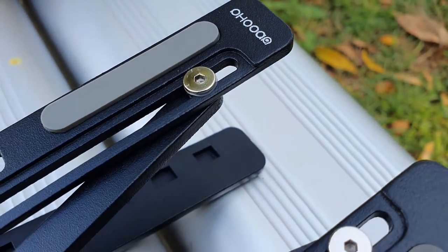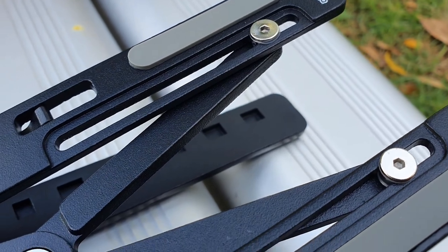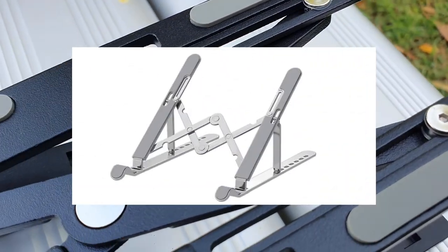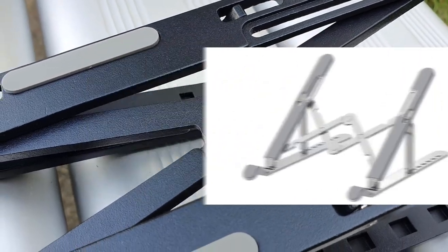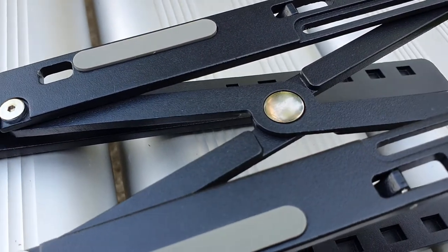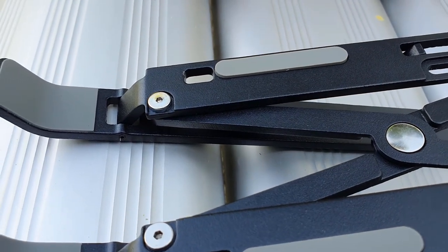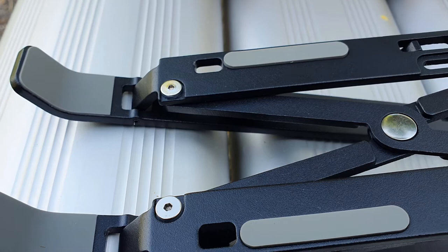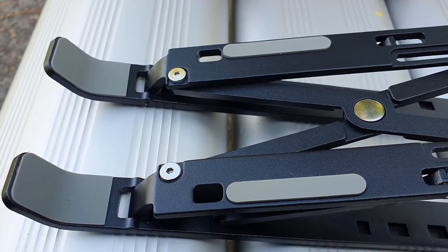Notice the crisscross design is a linkage with just one rotating center. There are other types which have two rotating center linkages. When getting this type of mechanical folding gadgets, I feel it's better to choose simpler designs, because less moving parts means less parts to break, and lesser material means lesser weight too.